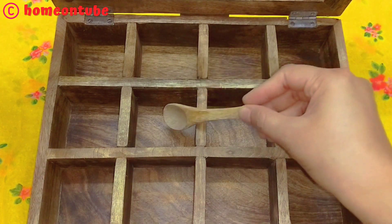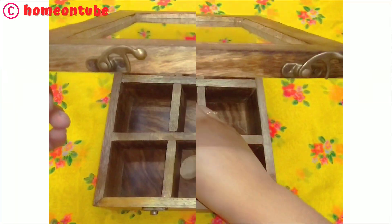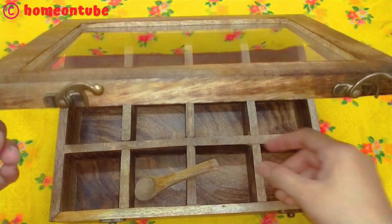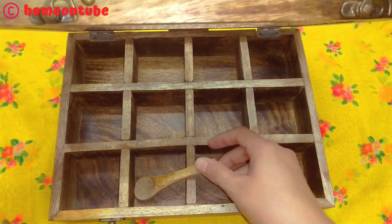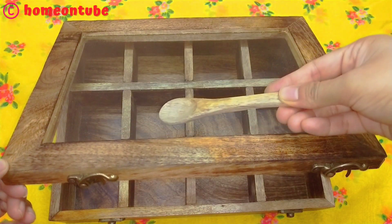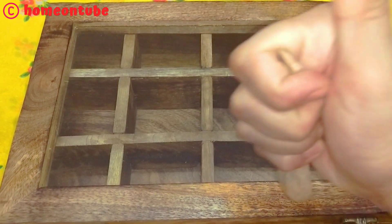The only problem is that you can't close the spoon inside the box. I like the box overall. This is a good purchase — if you don't need a spoon stored inside the box, you can buy this. Let's move ahead.